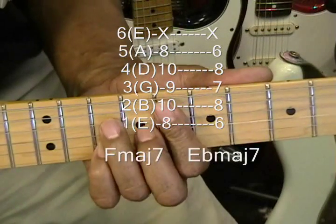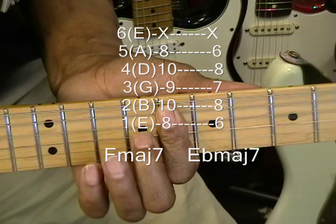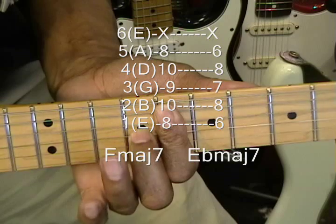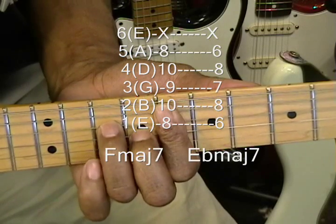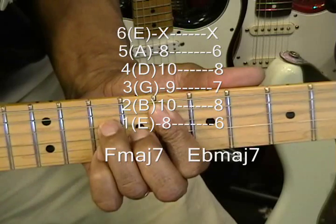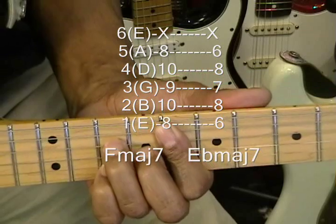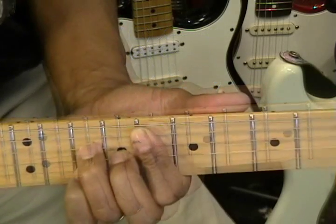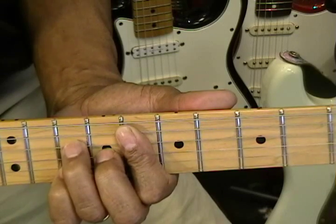F major seven: barring the eighth fret, middle finger is on the G string at the ninth fret, ring finger is on the D string at the tenth fret, and pinky is on the B string at the tenth fret. That's F major seven.